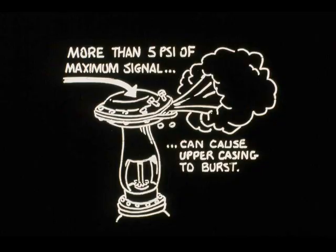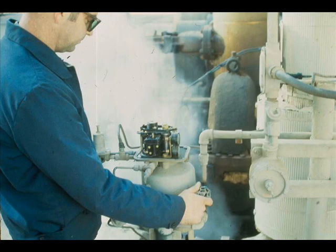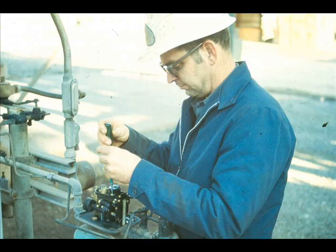Never exceed the maximum signal pressure by more than 5 PSI. If excessive pressure greater than 40 PSI is applied to the diaphragm, the diaphragm case may burst. A piston-operated valve may also leak signal air if the input bellows is ruptured. If the bellows is suspect, leak check it. Remove the bellows by taking off the air supply and instrument signal tubing, then remove the four screws that hold the bellows in place and install a new bellows.